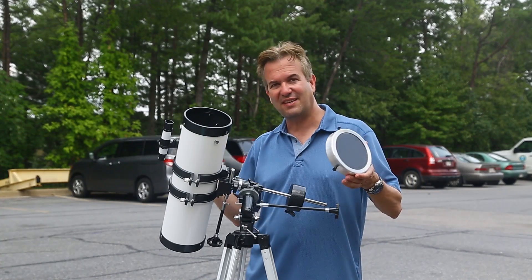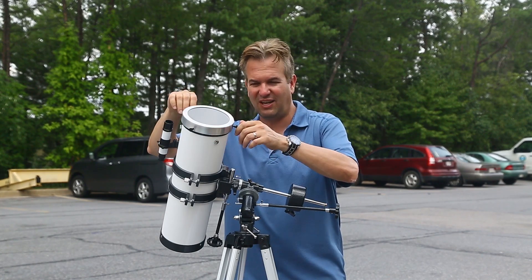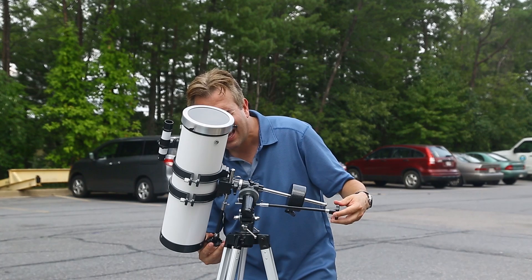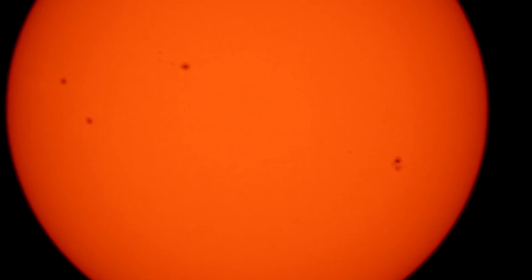Now that we've got the eyepiece on and the telescope pointed at the sun, we can put our solar filter on — and again, you can't look at the sun safely without a solar filter. Now we can look through the eyepiece safely, and there is the sun right in the center of the eyepiece. You can adjust it just to get it perfect.